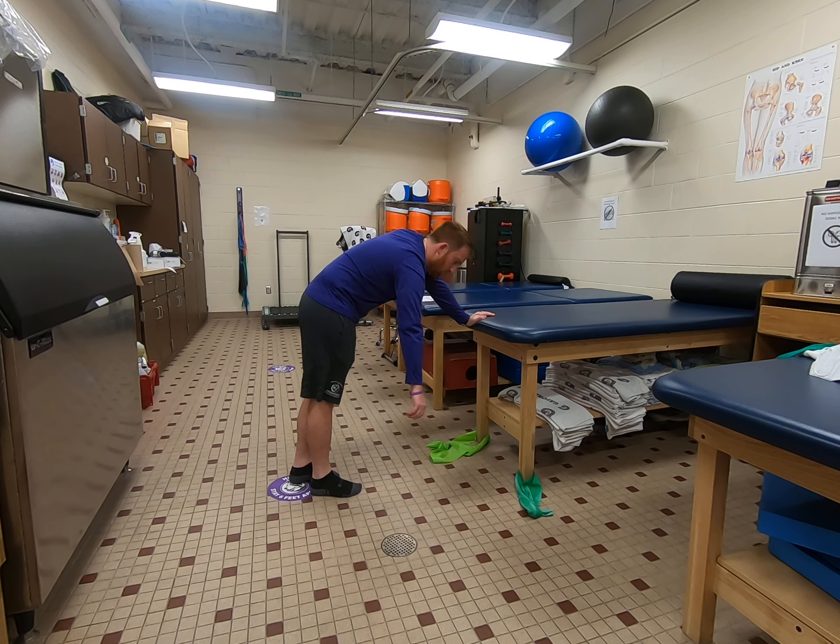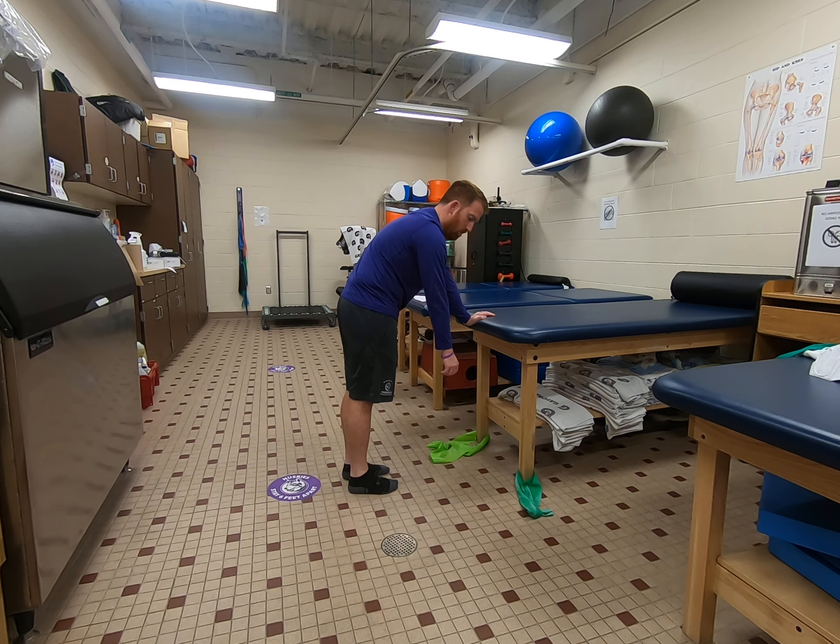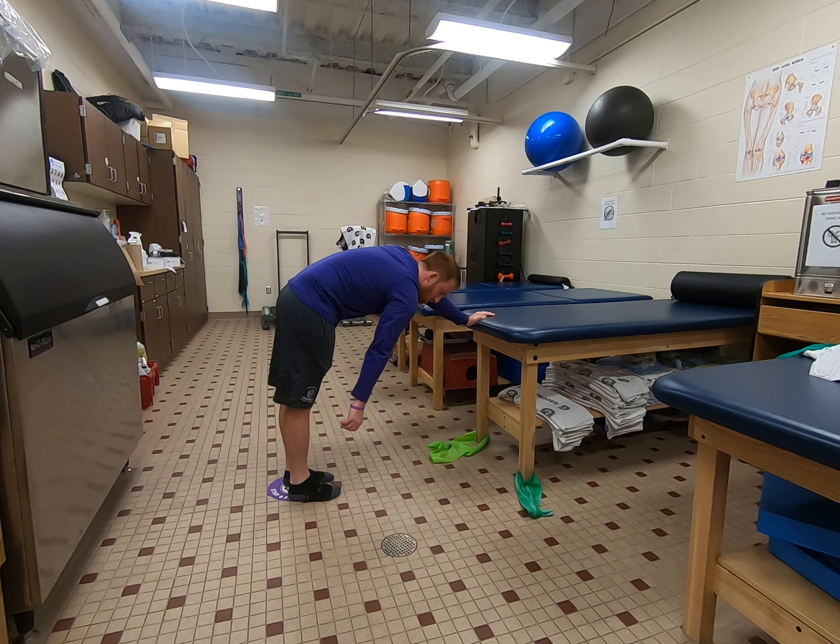And you can also, if you need to get a little bit less range of motion, stand up more and hang here. And then to get more range of motion, lean over more, and you'll get more range of motion.